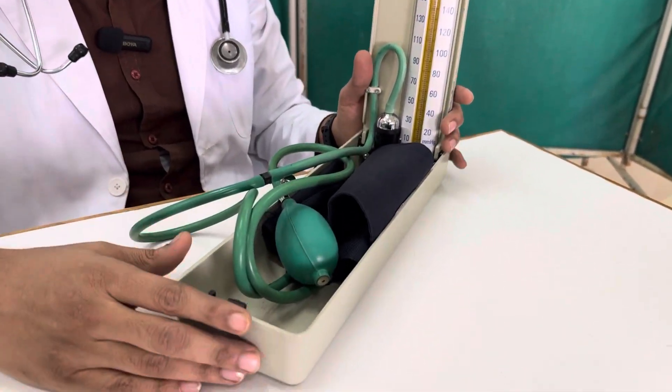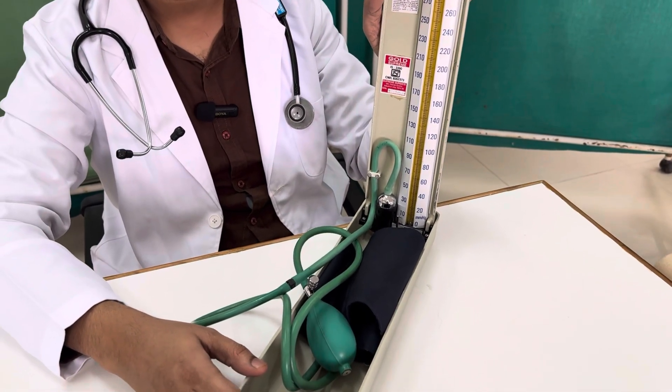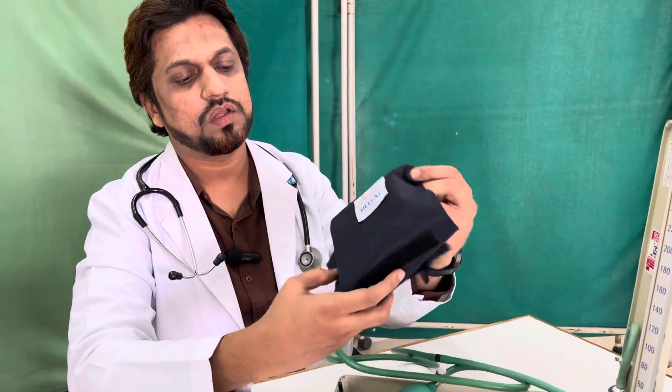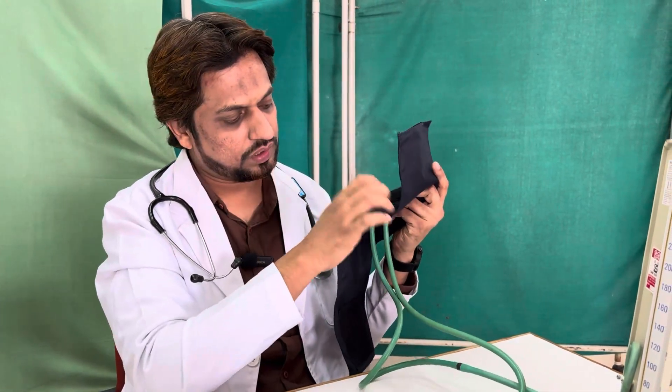This instrument was invented in the year 1881 by Karl Ritter von Busch, an Austrian scientist. Later in the year 1896, Italian scientist Riva Rochi introduced a rubber bag known as the Riva Rochi cuff to the instrument that was earlier invented by the Austrian scientist.